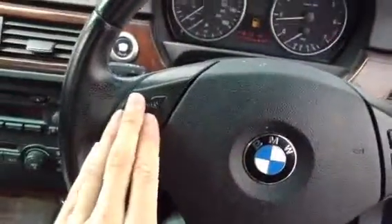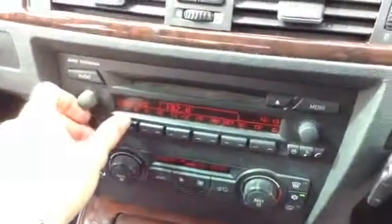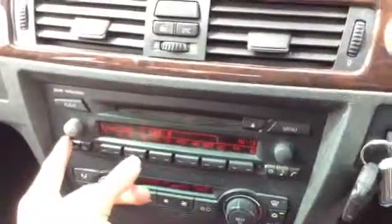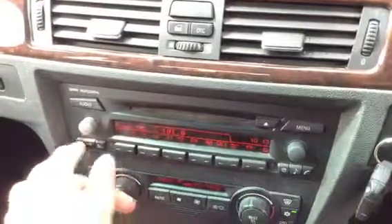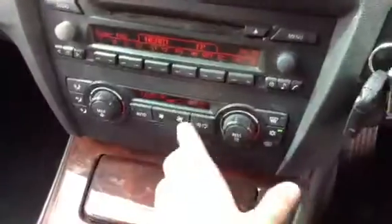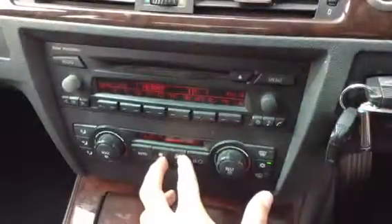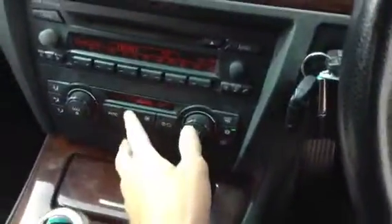The multifunction steering wheel is present and all the buttons function very well. Standard BMW setup with your radio and CD — once tuned in properly that works perfectly fine as well. The heating is working too — all the blowers are blowing perfectly fine, so that's great.